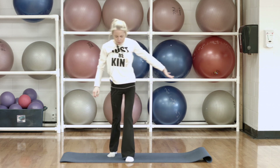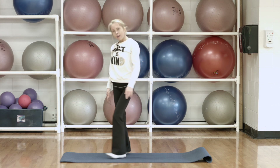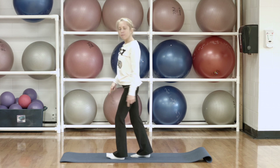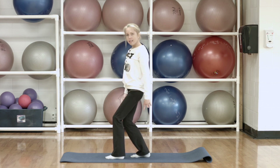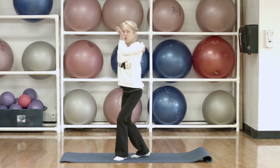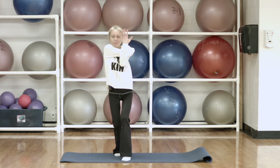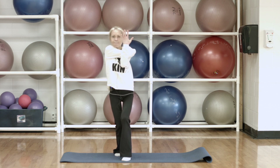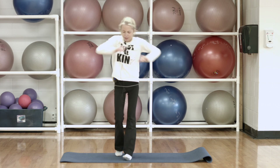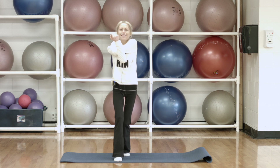Now we're going to take one foot forwards, one just slightly back. We're going to bend our knees — you want to keep your heels on the mat and get a bit of a stretch through that calf. And then we're just going to take one arm and cross it over. Bending those knees, getting right down, holding those stretches. And then just take that up, step in together. Let's switch — other side — cross over, bend those knees.